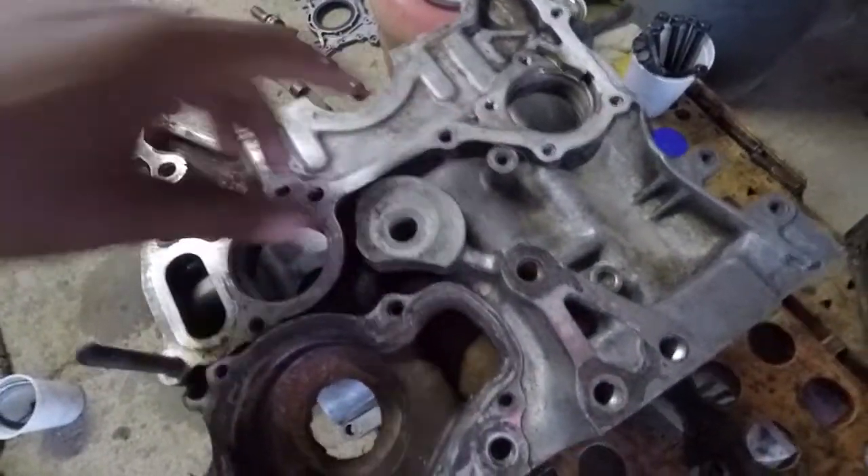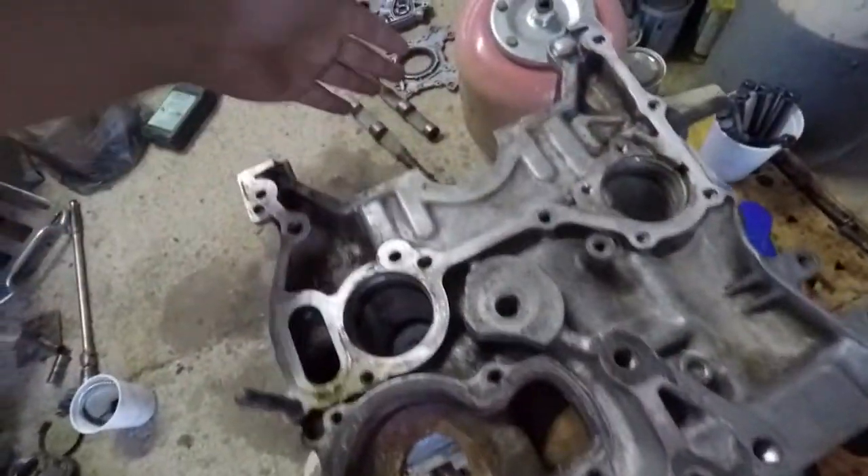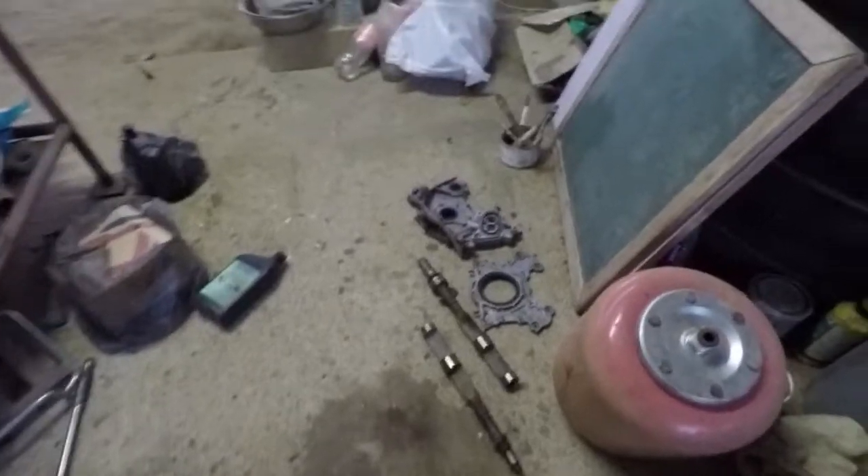Put the balancing shaft inside here, and then put the crankshaft on and close it up with the side panel.